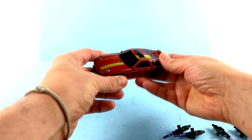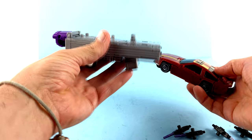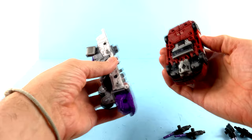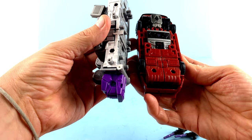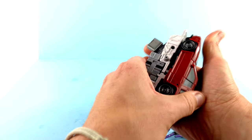Wild Rider typically makes up the leg in the combined form of Menasor, while Dead End becomes one of the arms — more specifically the left arm. Much like Drag Strip, I'm not going to do a full Menasor build right now; I'm just going to show you how he combines and then I'll do a full Menasor review when that comes around. You come around to the bottom, get the holes lined up, and you've got posts here that move into this area — then you just push that in.